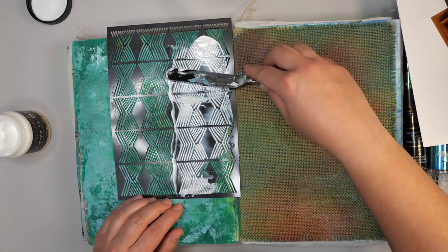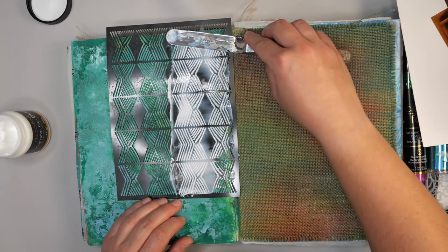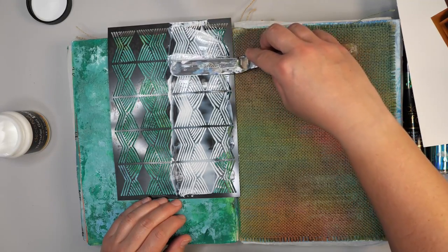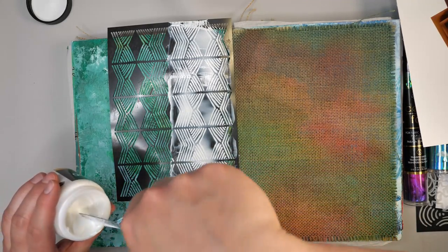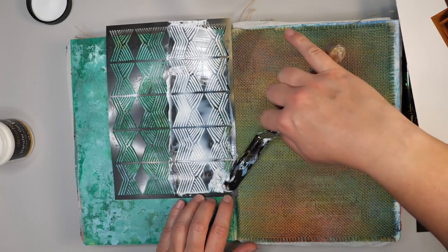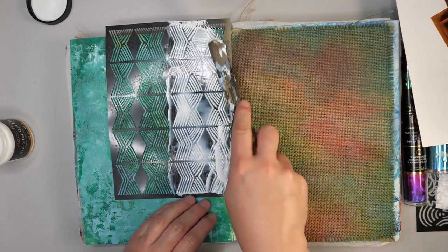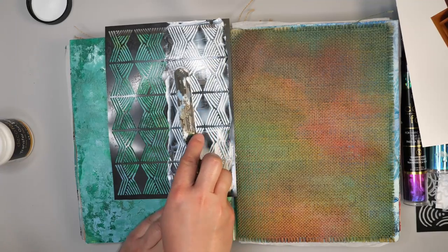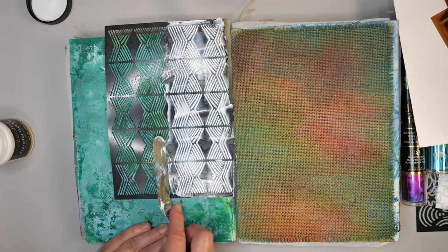Because I'm using a fairly long palette knife, this is working pretty well for getting it through all the little crevices. This is basically a very sticky glue you're adding to your page. It can sometimes take a few passes to get it through, and part of that is because I'm working in a book — I don't have a perfectly flat surface here, so it takes a little more work to get it into the nooks and crannies. You can also go the other direction; you don't always have to go down. I'm getting a pretty smooth finish.